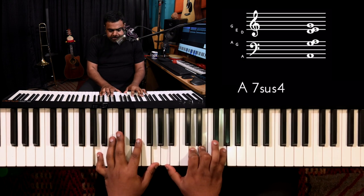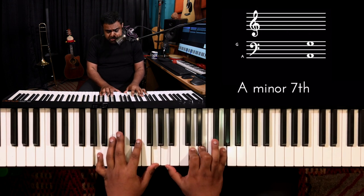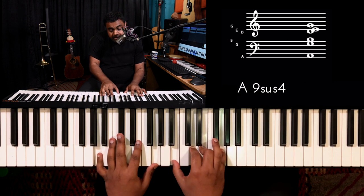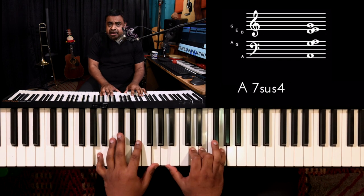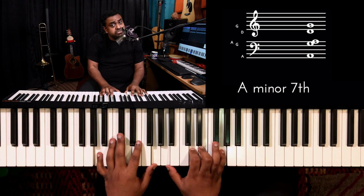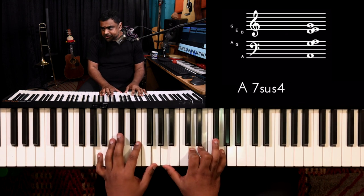Let's try and build one. So what I did — I filled in the root, I did the major two... it's a very mixolydian voicing.